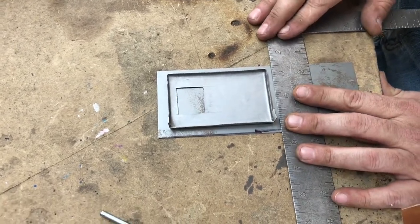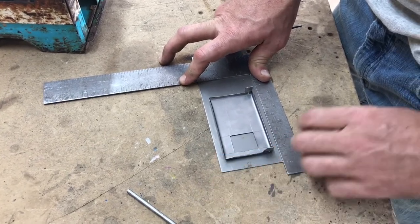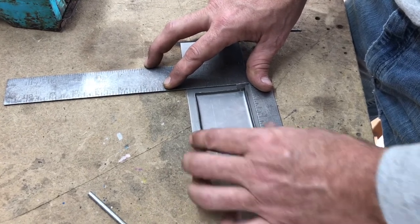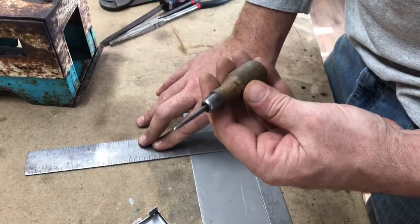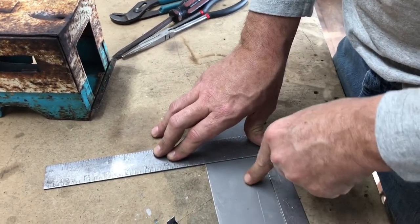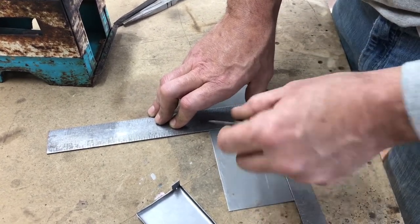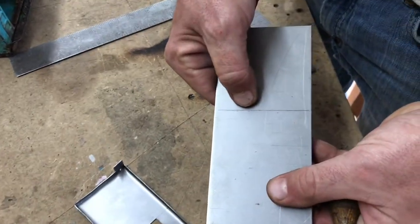I'm gonna cut it off somewhere down here. Now I'm taking a shortcut — normally I would measure it all out, but for the sake of time I'm just gonna do it like this. This is a scribe, actually a really old ice pick that's been whittled down. When you're doing metal, if you use a marker you've got a wide mark, but if you use a scribe you've got a perfect thin mark that you can't mistake. So you scribe your metal and end up with a nice, perfect mark.